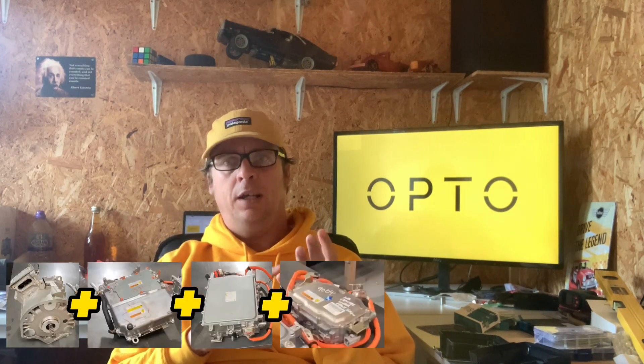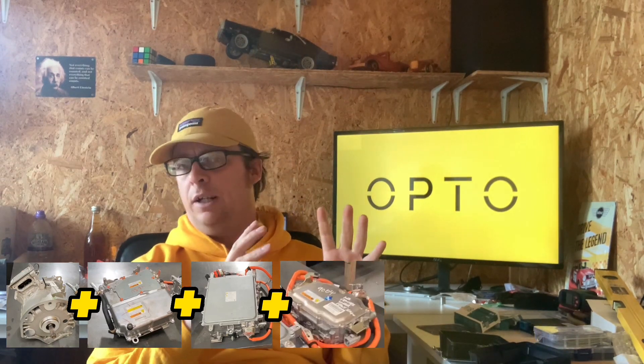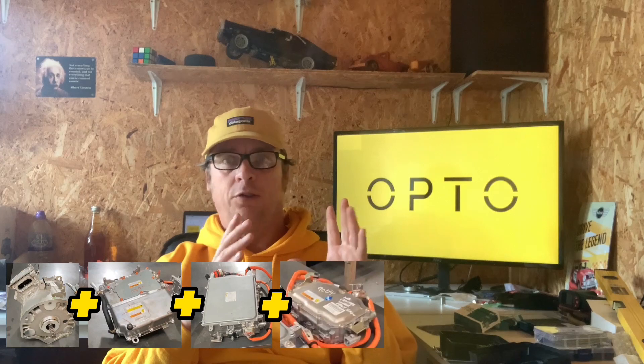The brief for this project is to develop or obtain a control system that will combine the three separate systems we have chosen for the mini into one overall package that behaves like an OEM electric car. The three separate systems are the Mitsubishi Outlander motor, inverter, charger, DC-DC, and maybe the heater — that's one system because they all speak the same sort of language.